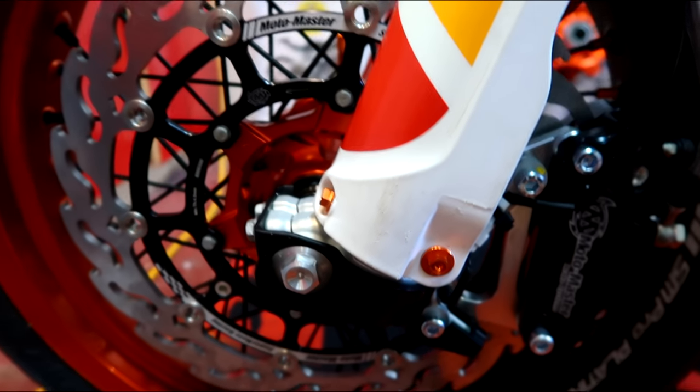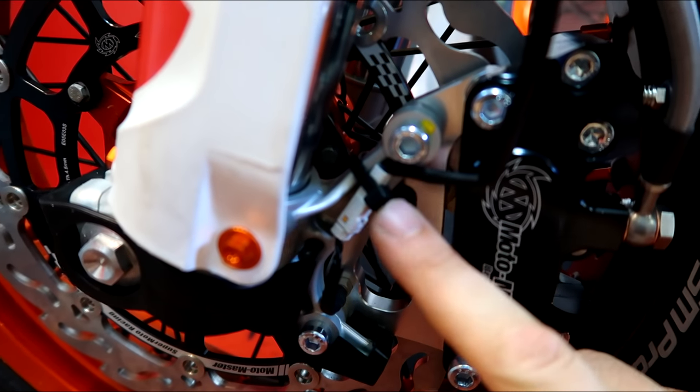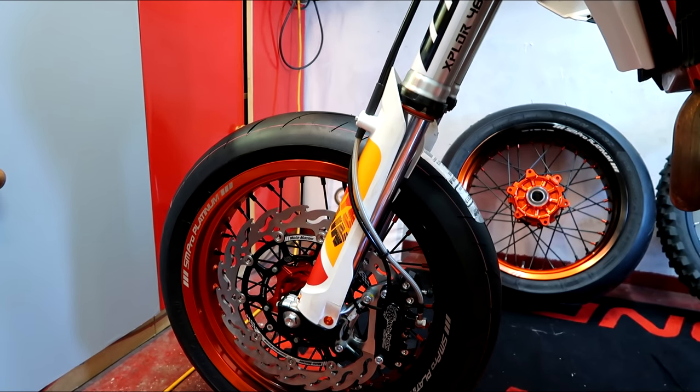Oh yeah baby! So that is secured with zip tie — the speedo thing. Just got to bleed it now. I've just got to bleed the front brake and the front end is complete.